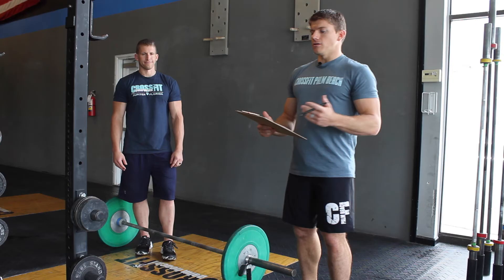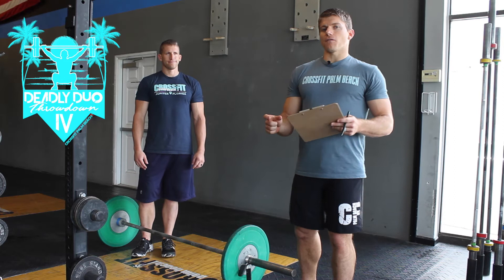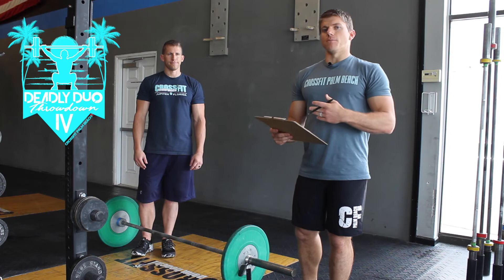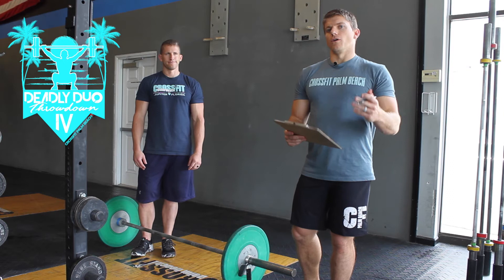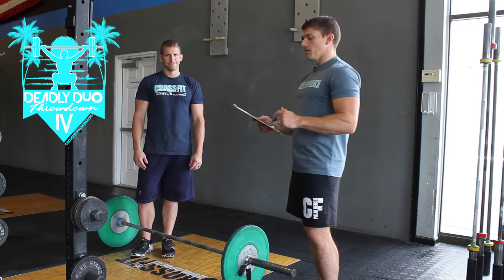Also for our RX divisions, towards the end of the three-minute window, if you can't make it up to the top and don't have enough time, the half climb will be used as a tie-break. So a team that gets 12 and a half reps versus a team that only gets 12 — in either the RX or the scaled division — that 12 and a half will obviously move them higher up the leaderboard. The RX divisions can only use the half climb as a tie-breaker at the end.